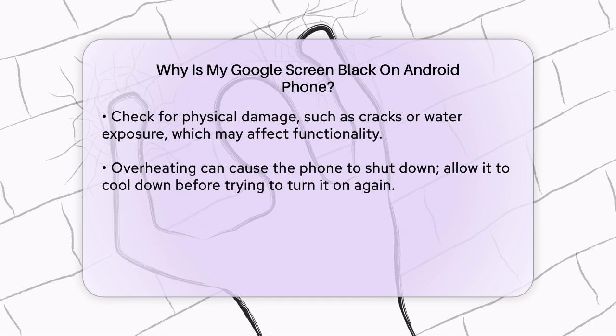Overheating can also cause your phone to shut down. If you've been using your phone in a hot environment or running intensive apps, let it cool down before trying to turn it on again.